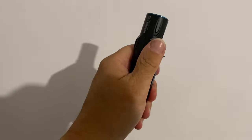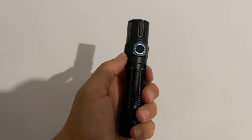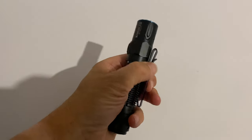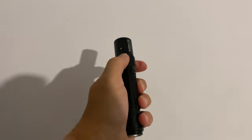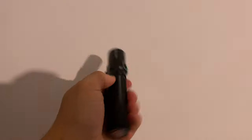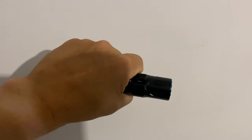Nice bit of kit - I'll put all the links in below, have a look at it. Lovely, feels nice in the hand. Clips on your belt, you get a little pouch with it as I showed. Nice solid click on. Convinced it's waterproof because it's got the O-ring for the battery.